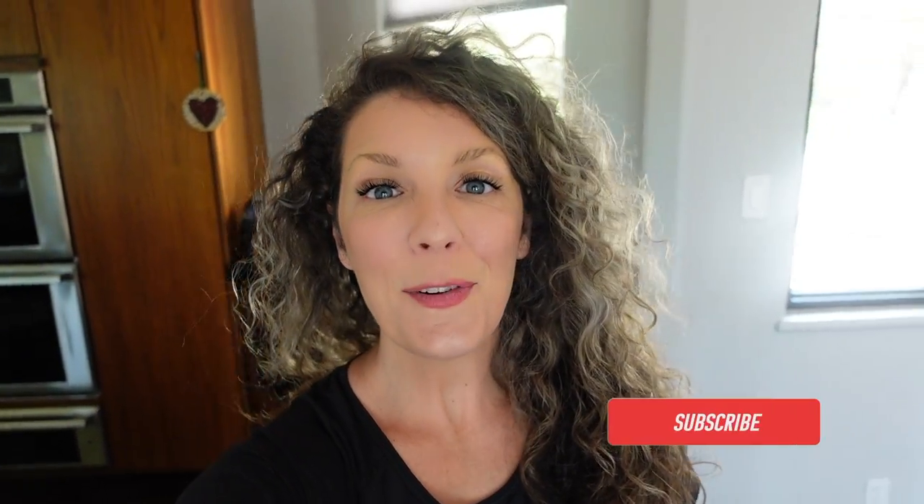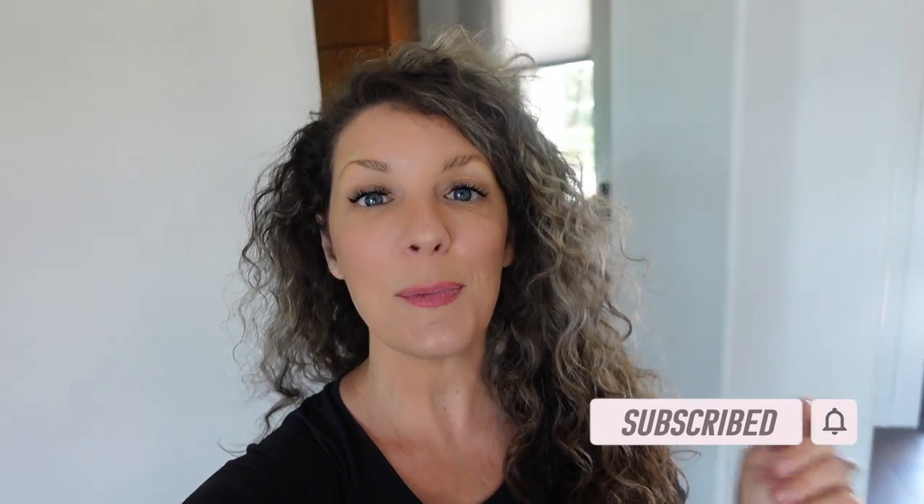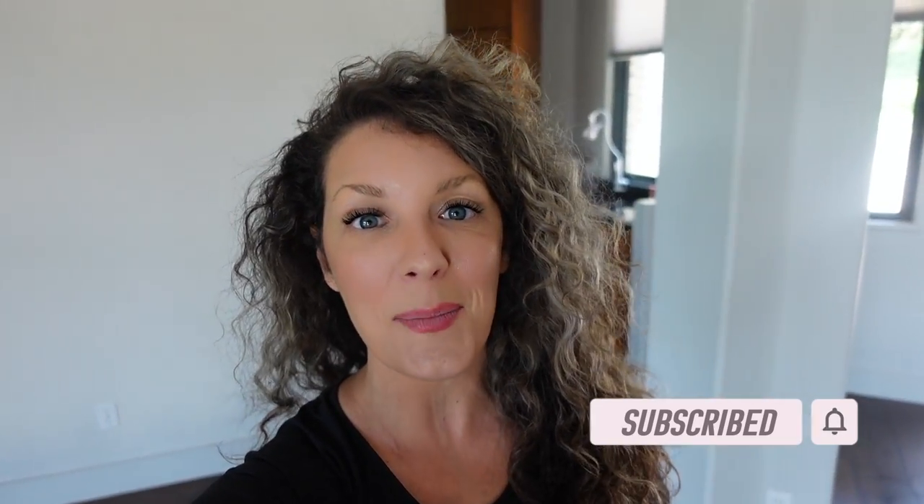All right, so that is it for me today. I would love to ask those of you who are new here to this channel to please make sure you hit that subscribe button. On this channel, I love to share with you easy, delicious, whole food, plant-based recipes, just like the one you saw today. I also love sharing tips and tricks on how I easily got healthy and lost up to 50 pounds of body fat. So if that sounds interesting to you, please I would love if you hit that subscribe button and stick around.